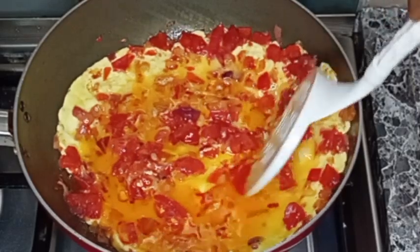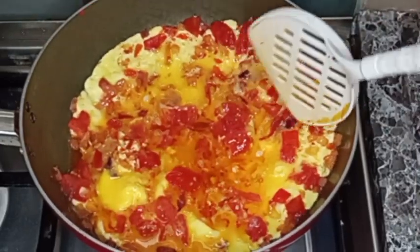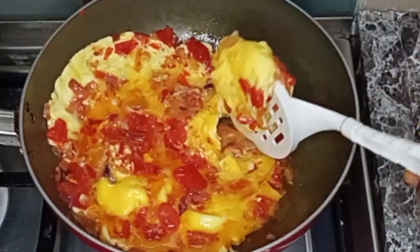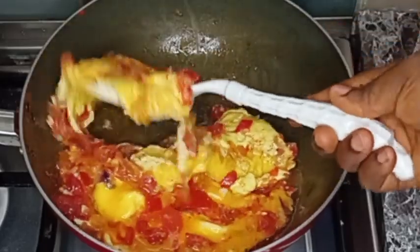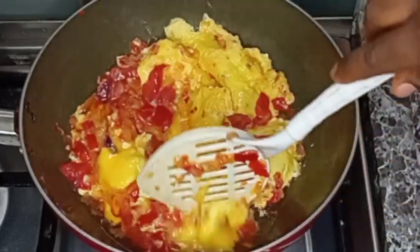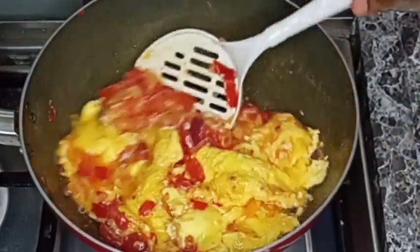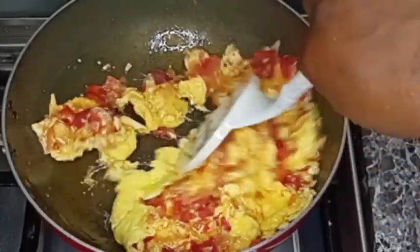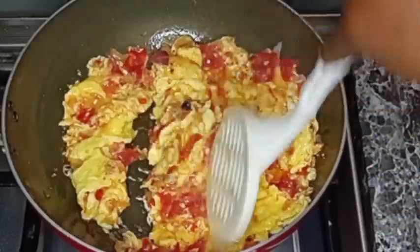After adding the eggs, I'm going to allow it to kind of set together before I turn it over. I'll turn it over so that everything can cook. Then I stir and break it into pieces, just the way I am doing it.